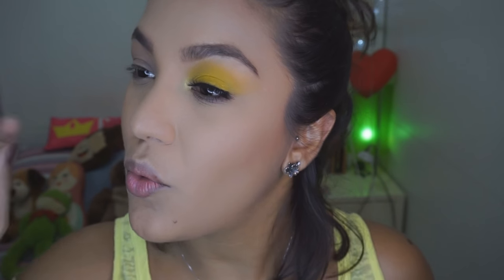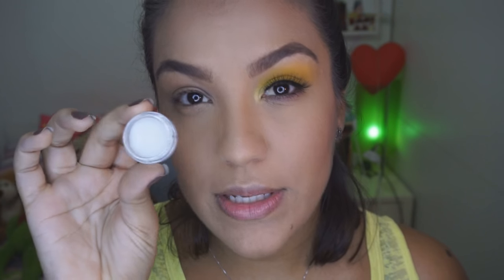Vamos pro tutorial! Eu só tô com a luz aqui de um lado, é a vida. Vamos começar com essa maquiagem. É bem boba. O grande lance desse tutorial é mostrar pra você que você pode usar qualquer cor no lugar do amarelo. É uma base pra você que tá com pressa, entendeu? Você vai usar a cor que você quiser. Então eu vou começar aqui com o fixador de sombras da Bittarra, e eu só vou colocar ele na pálpebra móvel.